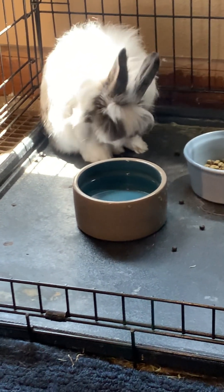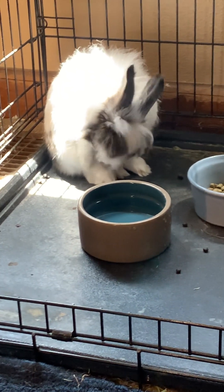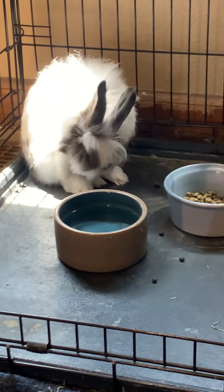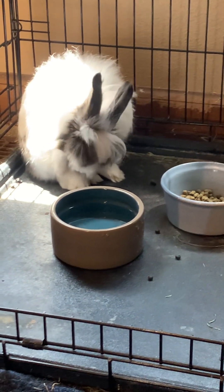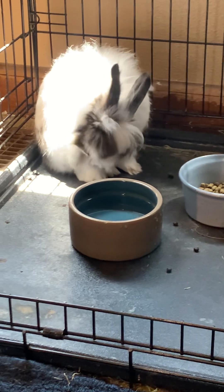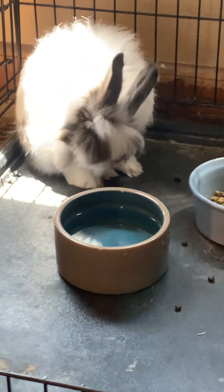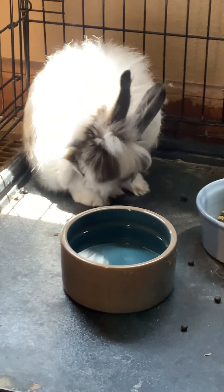I'm considering calling them, but I also think maybe I'm being a hypochondriac. It is hard to know. Oh Bun, don't you be getting sick on me now.